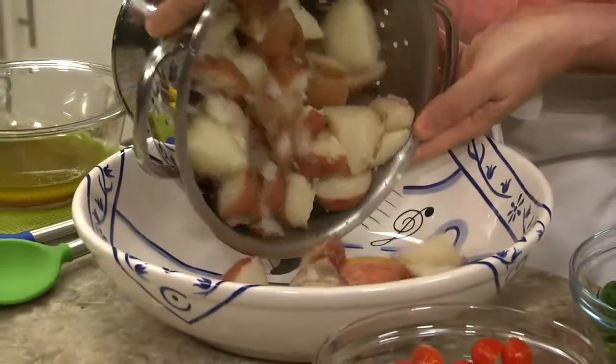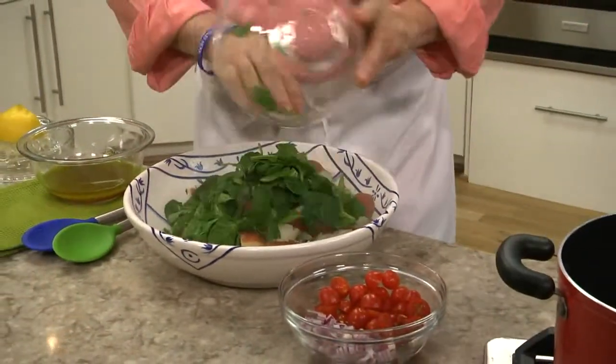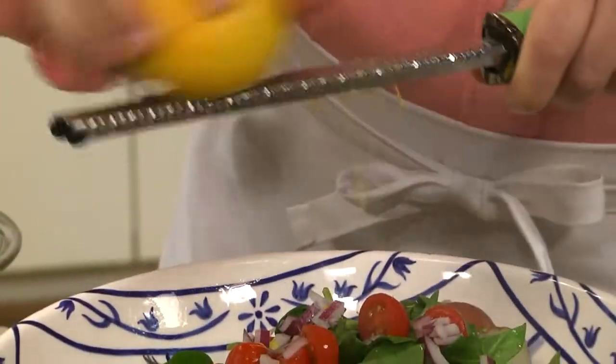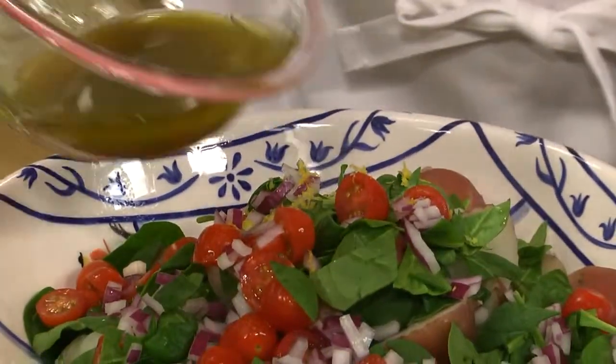Now, instead of making this just a run-of-the-mill potato salad, we add in some fresh baby spinach, chunked up tomatoes, an onion, and a little lemon zest if we want, and we'll finish it with our dressing.